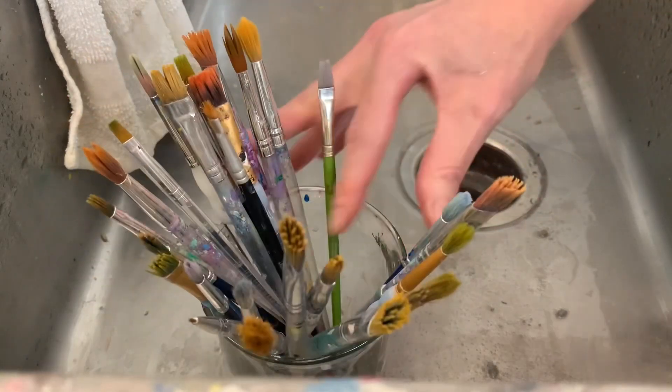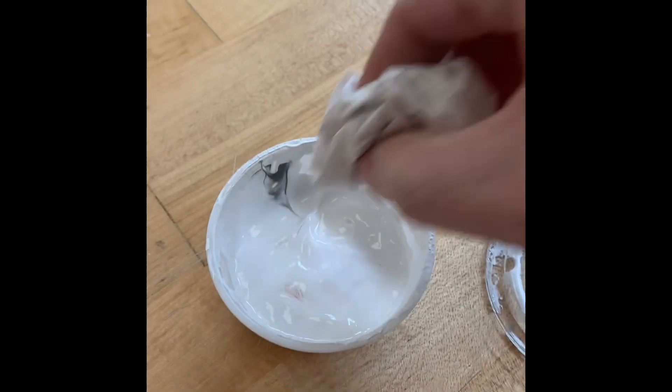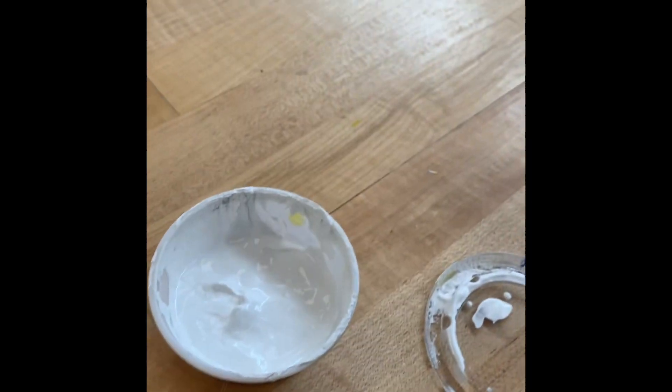Brushes are always stored up in the cup to protect the brush bristles. If any paint got into your cups while you were working, take a paper towel and gently wipe out the contaminated color. We don't want to mix it in because then that will contaminate the whole cup.